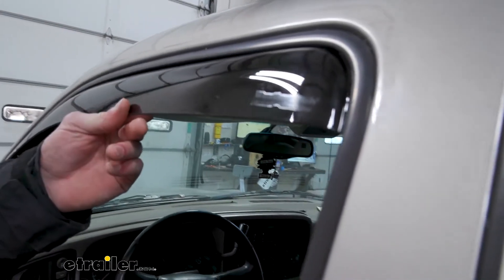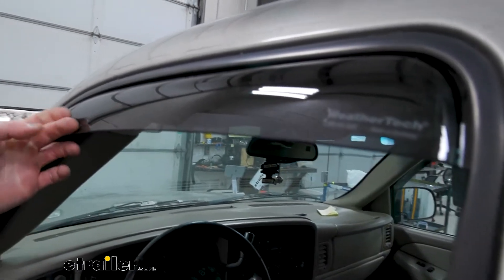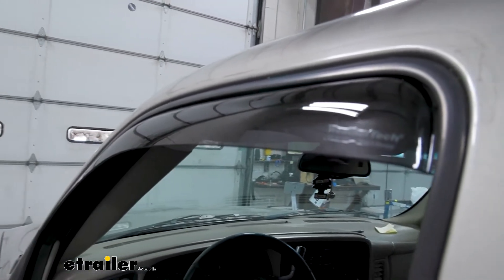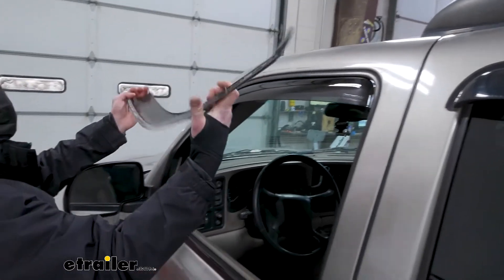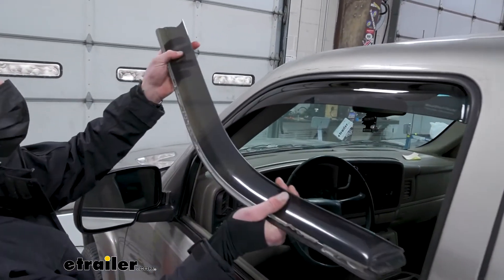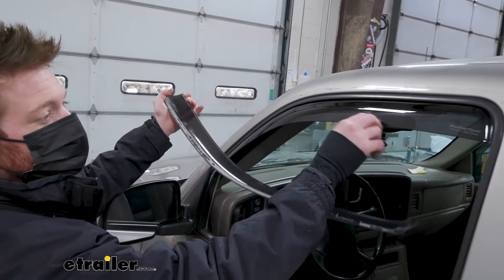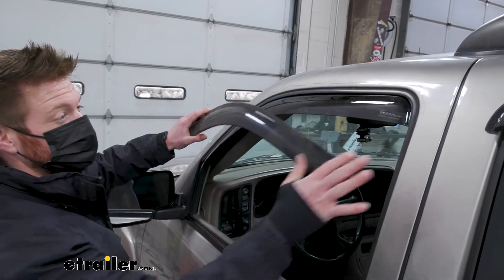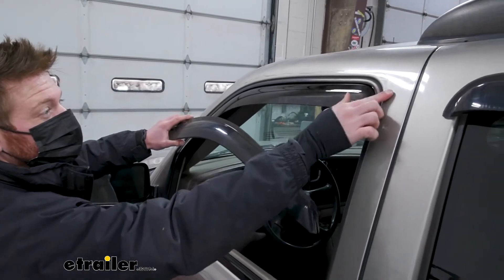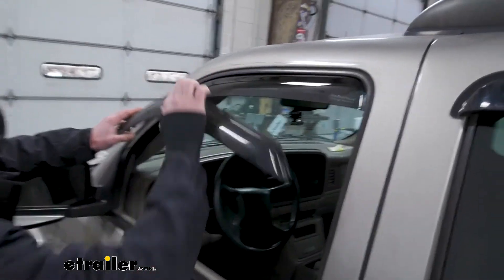WeatherTech provides a thicker rain guard compared to some of the others. I actually took off my OEM ones, which as you can see are very thin and flimsy — they started to crack over time. These aren't going to crack nearly as quickly. Also a nice thing compared to the OEM ones, as you can see, is all that glue and residue.